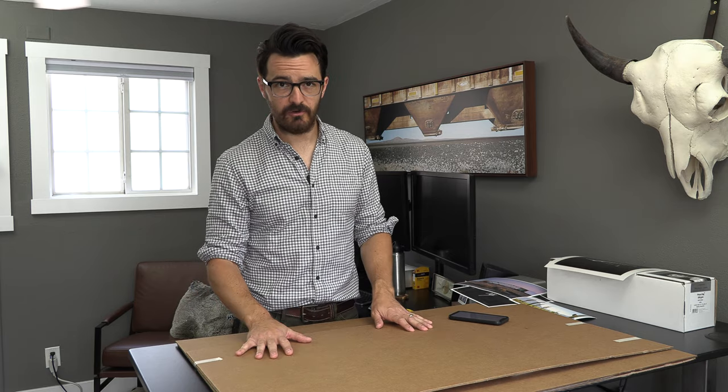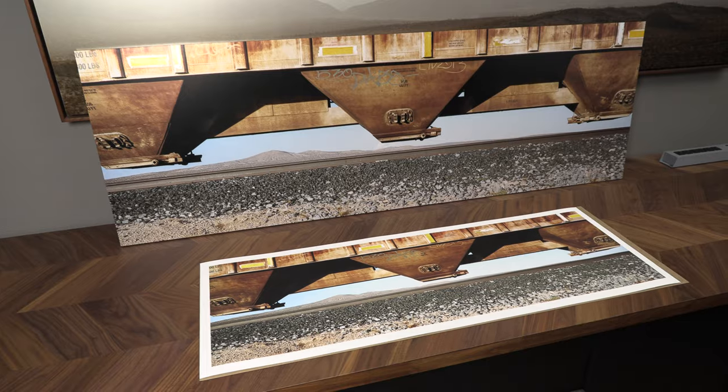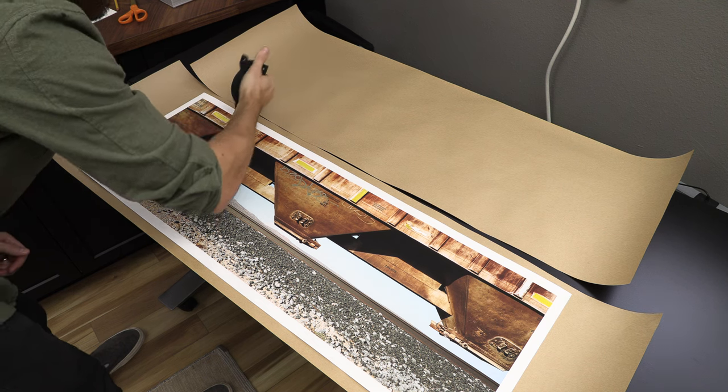But first I want to talk a little more about why I am doing a mixture of C-type prints and pigment prints in this show. I am not going to do a full rehash on the difference between these types of prints and what the pros and cons are — I will put a link here for a video I did where I went pretty in depth on the differences.